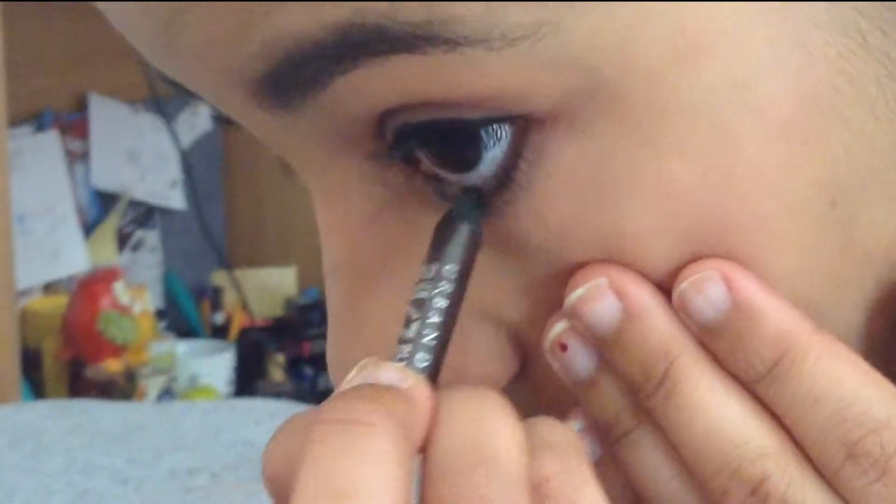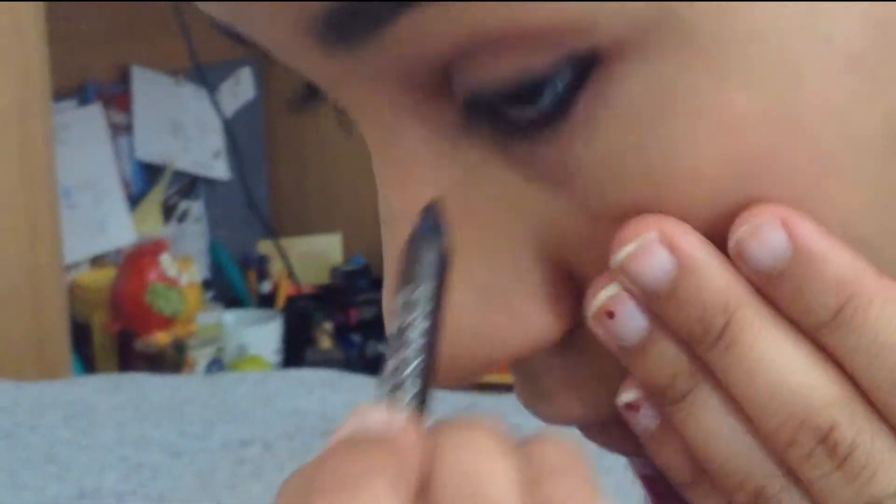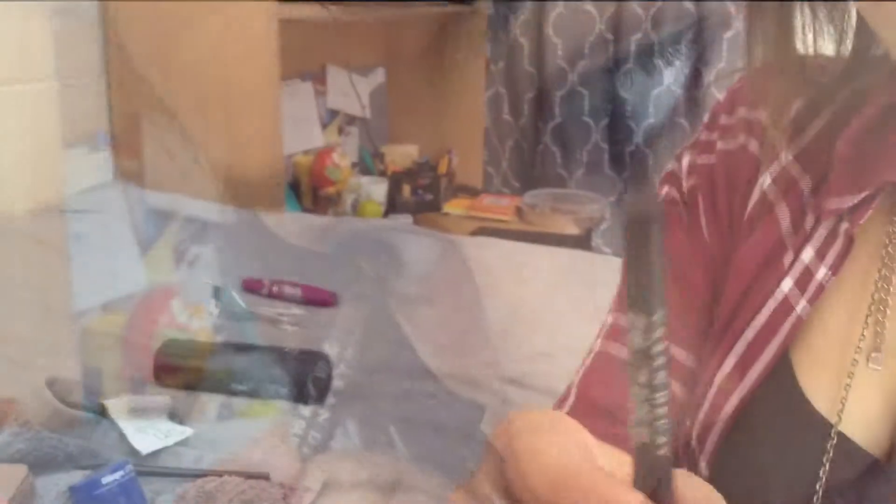Now I'm taking an Urban Decay eyeliner and lining my lower lash line with a brown color. Then I'm taking a black eyeliner from Urban Decay as well, and I'm just fixing my wing.